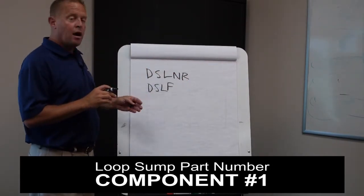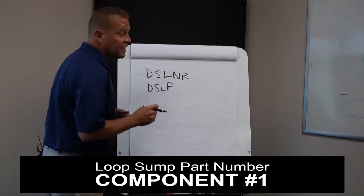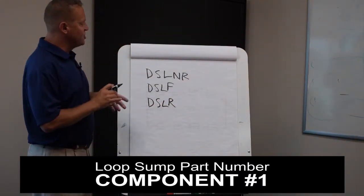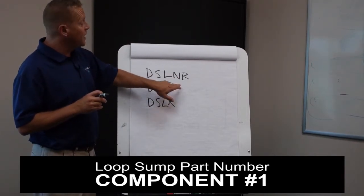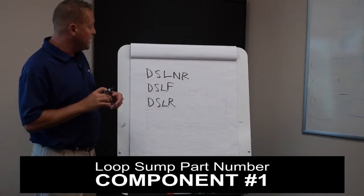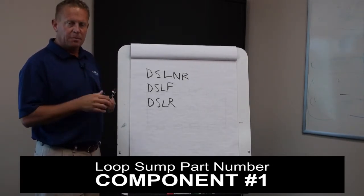There are multiple different configurations. A standard poly loop sump with a rigid entry fitting and standard DPC coupling becomes simply DSLR. You can have a fiberglass loop sump with an NPT fitting and a rigid entry fitting, or just with a standard DPC and DEB. You can see how that first number configures the sump with the material, the type of entry fitting, and the type of fitting that's going to be on the end of the pipe.